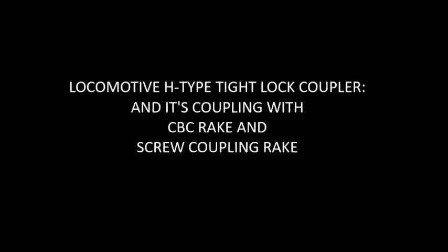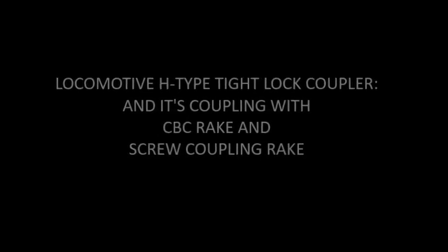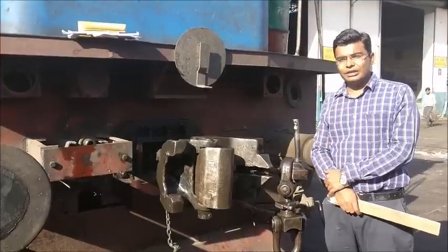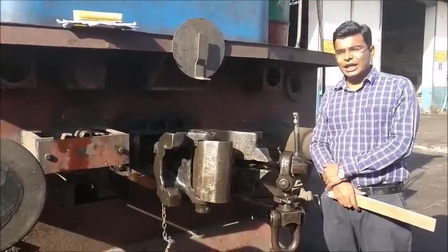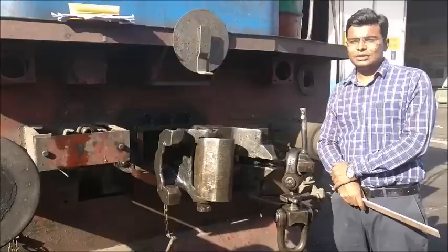A short informative video on locomotive H-type lock coupler and its coupling with CVC rate or screw coupling rate. In my shed, locomotive H-type lock couplers for ICF, screw coupling rate or CVC rate.